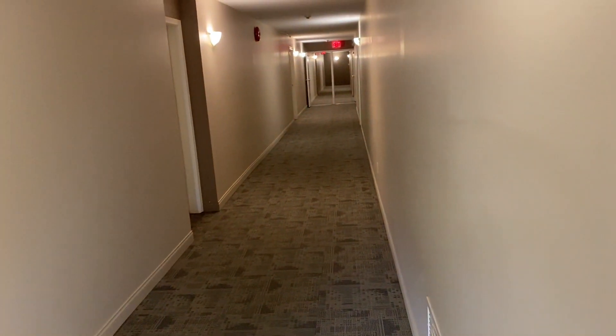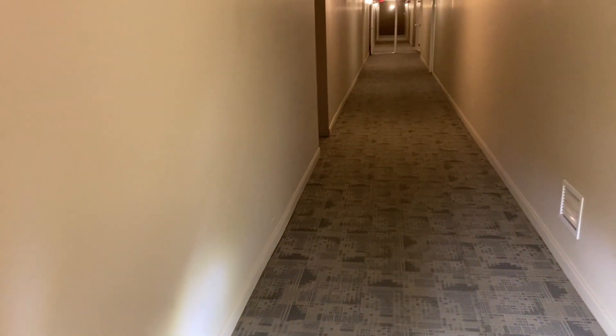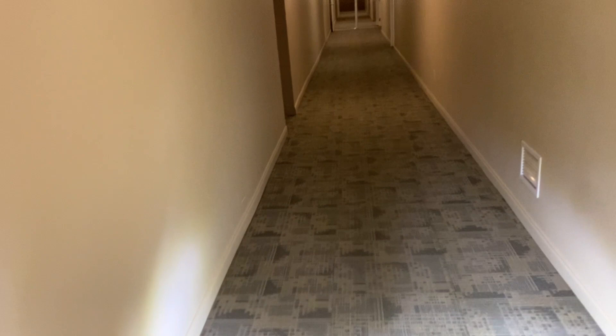Hi, Robin with OxyDry. I'm doing condo hallways — this is the last stretch. I've done two hallways just like this one, plus two more twice this size. My friend Roger is helping me out on this job; he's doing the stairwells — three stairwells to do. He's on the last one now and should be almost done.